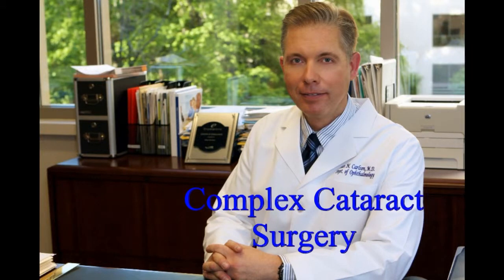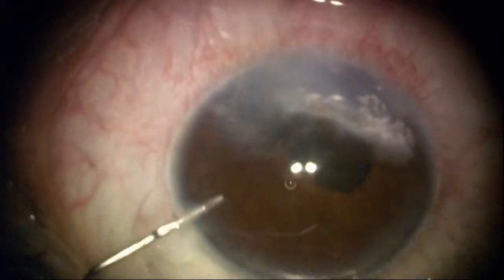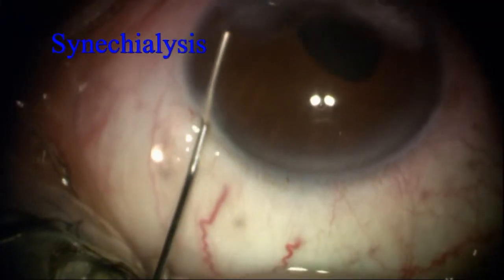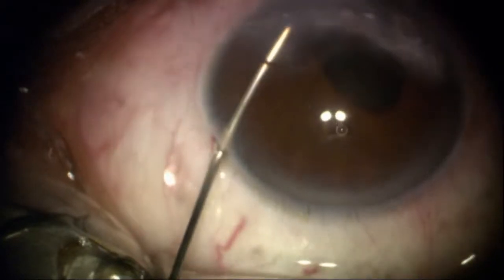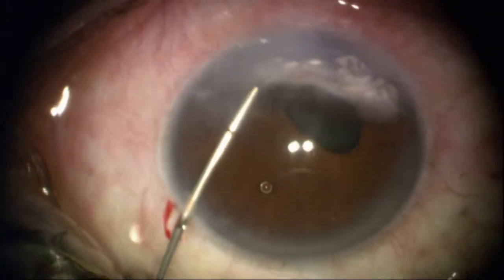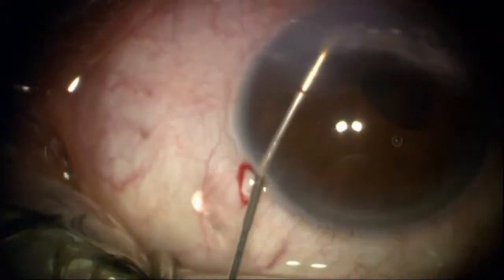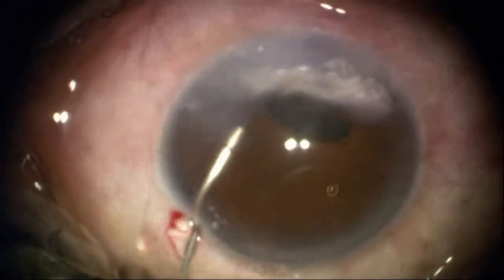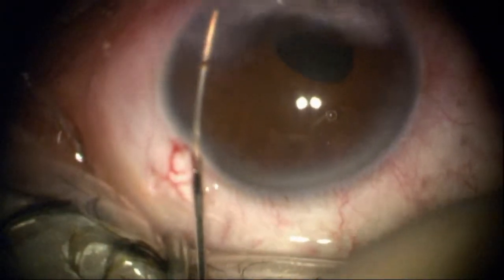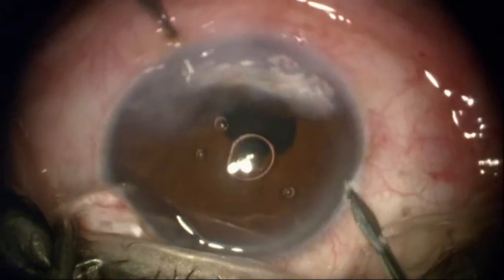This next case is a complex cataract procedure in a patient who sustained severe injury to the eye years ago, now with inferior scarring, band keratopathy with visible calcium deposition, and over four clock hours of dense anterior synechia right up against the back of the cornea.